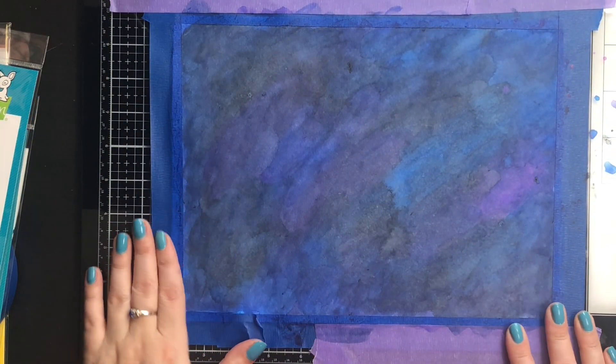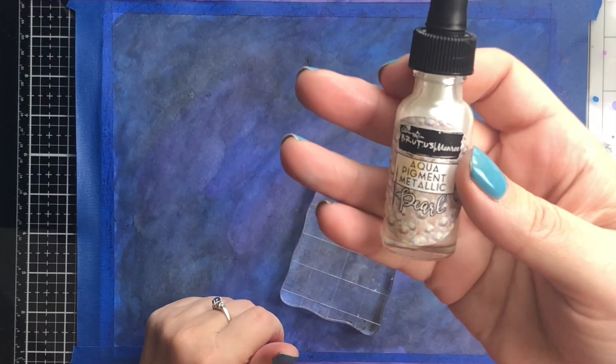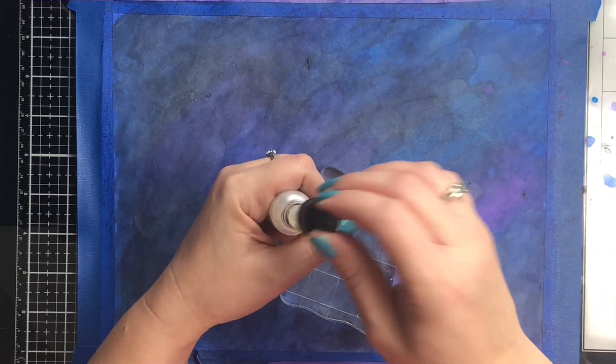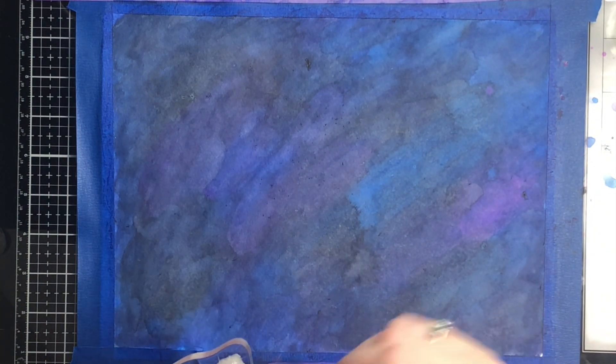I'm just going through and adding some finishing touches, and I do let this sit and dry overnight — it's not anything I needed to do, but I let it dry overnight. The background came out honestly better than I thought it was going to, so I was pretty happy with it. Once I added the metallic pearl and flicked the stars on, I loved the way this came out.